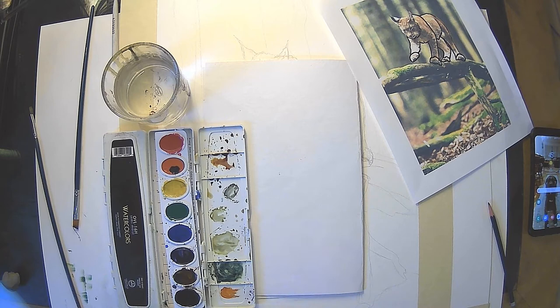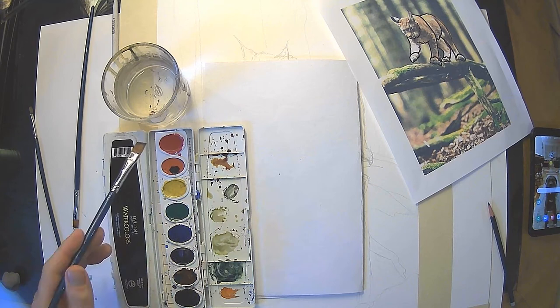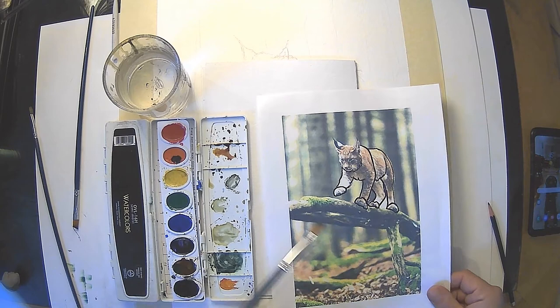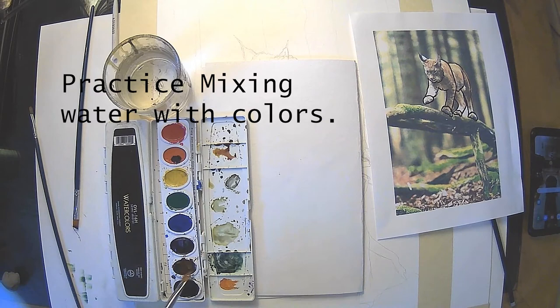I'm going to briefly talk about using watercolors, especially the ones you would find in class or possibly at your home. Usually very simple — a basic set of colors, and usually kind of a mess, maybe some colors that don't belong. First of all, we're going to start out with light colors. We'll do a little mixing. I'm focusing on the background, which is going to be a one-application situation — we want that kind of blurred-out look. We're not trying to go too dark.